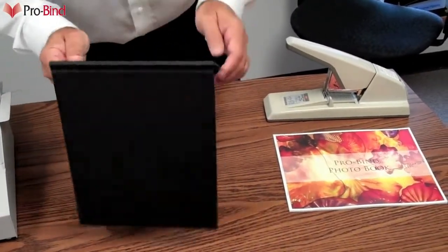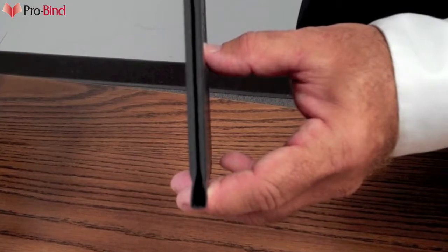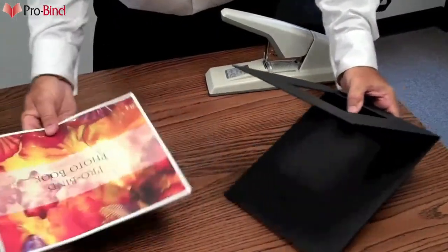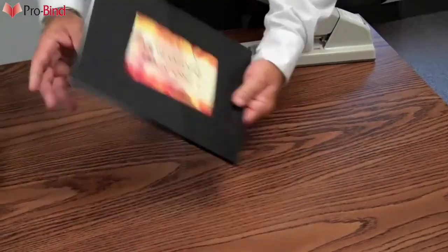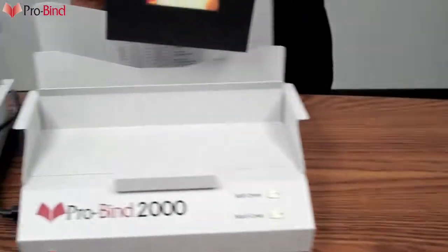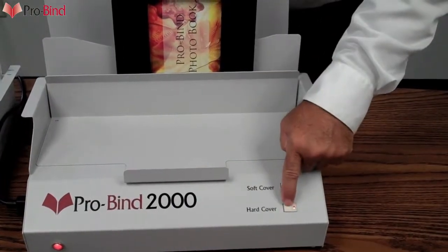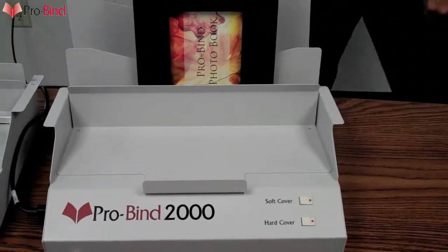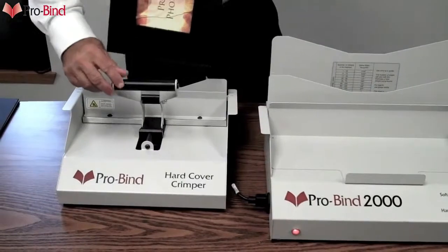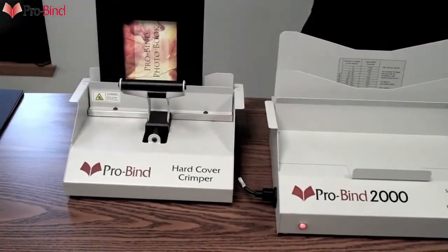ProBind's hardcover binding system is very simple. As you can see here, it's a matter of creasing the book on both sides, creating a nice square spine in which you can place the book. The book goes all the way in, all the way down so it's nice and even and flush. From here, it's placed into the ProBind 2000 Thermal Binder and hardcover is selected. After a short binding cycle, it's removed from this machine and placed into the hardcover crimper. This crimper sets all the glue and holds that spine perfect.